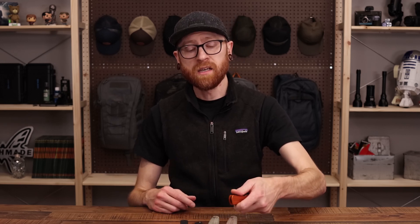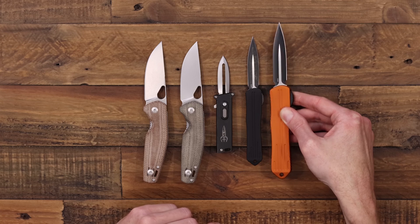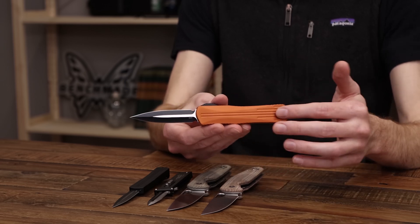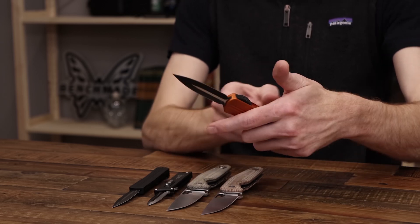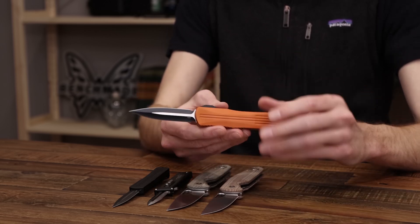We also have the Heretic Knives Manticore E — their everyday carry model — which is just a bit larger than the Manticore S. It's a nice full-sized utility blade with the fluted handle in orange, a color we haven't had before, and it makes a great daily carry knife with snappy action. Of course, Heretic Knives are made in the USA. This is Tyler with What's New at GP Knives — thanks for watching, stay safe, and stay sharp. If you like what you've seen, like and subscribe below and follow us on social media for updates on all new products.